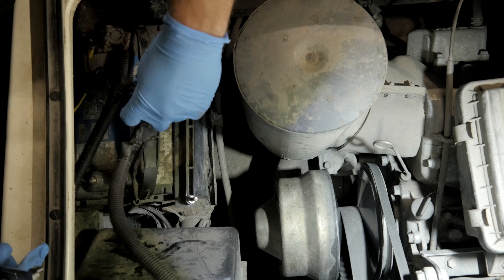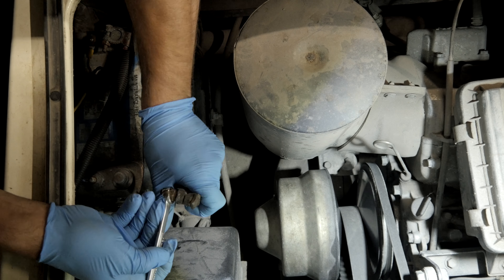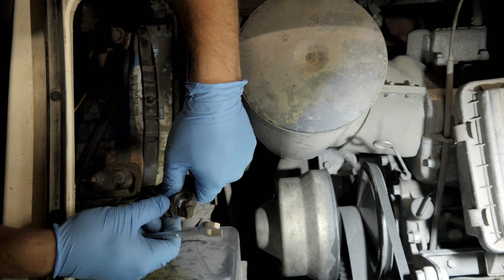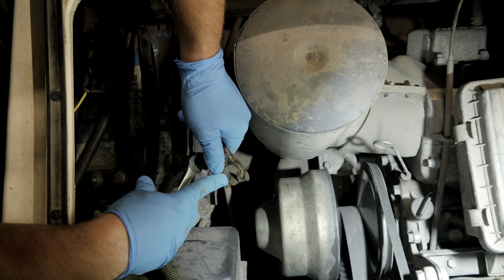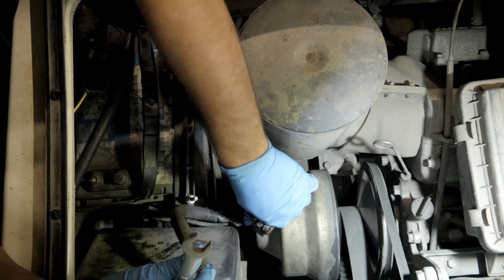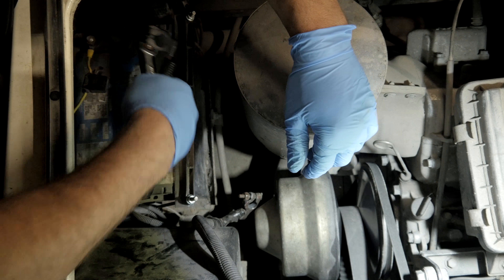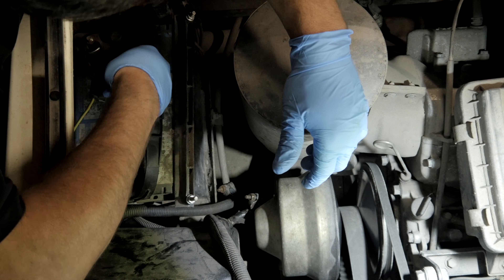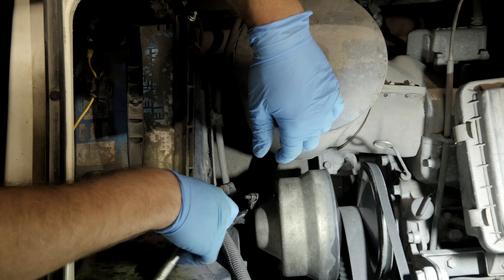Now that we got that out, we can open this up a little bit more. This terminal is actually busted — see how it's cracked and it's ready to break? So we may have to replace this terminal. Look at that, it just came right off. I think these are 9/16ths.